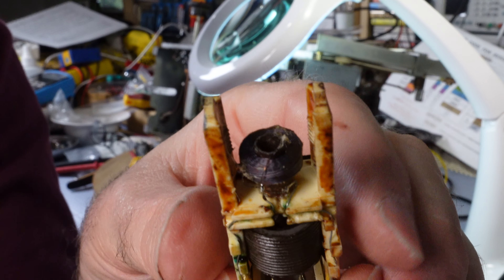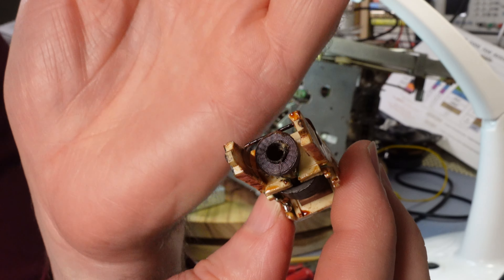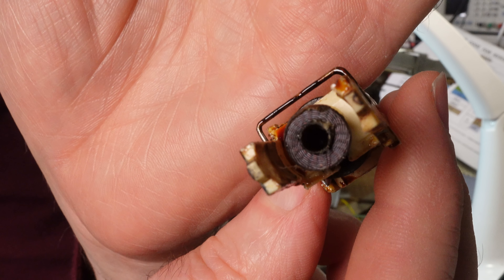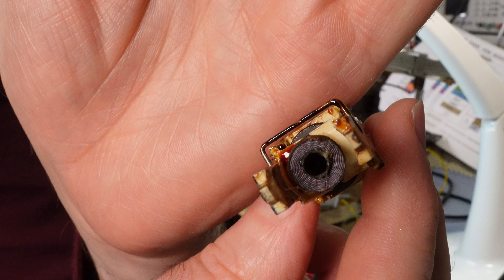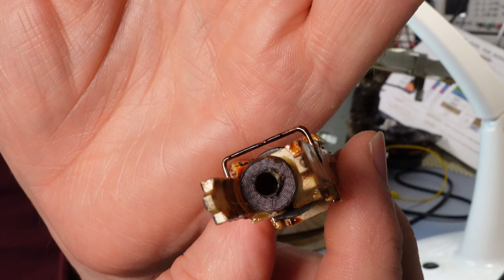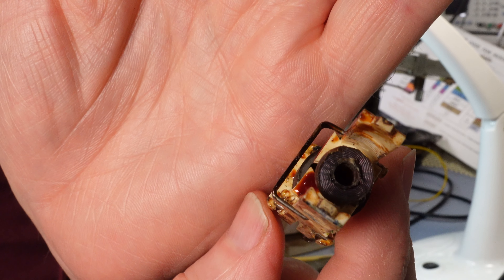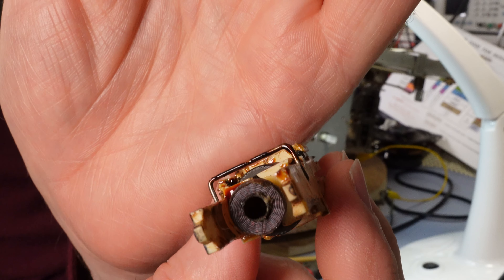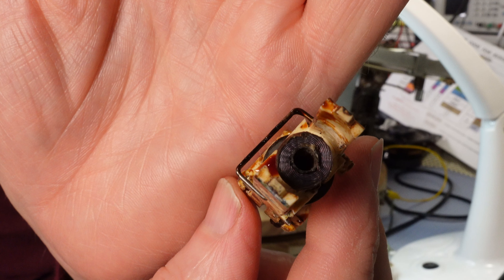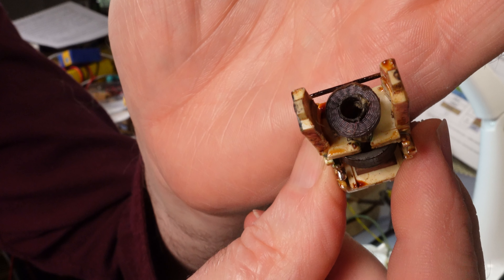But the coil itself seems to be open circuit. As I say, I'm never going to rewind that in a pink fit, because it's actually done on a bobbin machine, and I doubt my sewing machine — as good as it is — is going to replicate that. So I can't do very much more with this until I find another one, which may be quite — well, there are plenty of these radios around in wrecked state. So I'm just going to have to wait until one comes up and do it then.